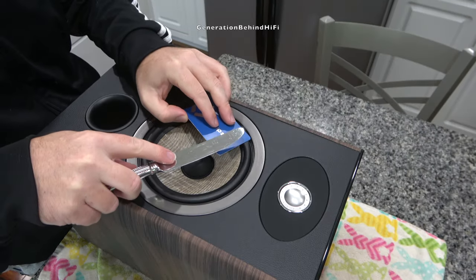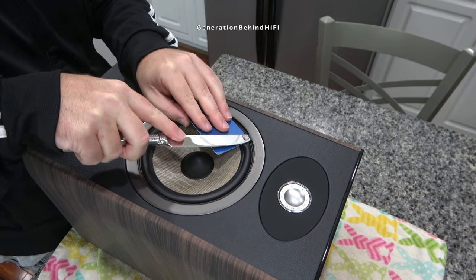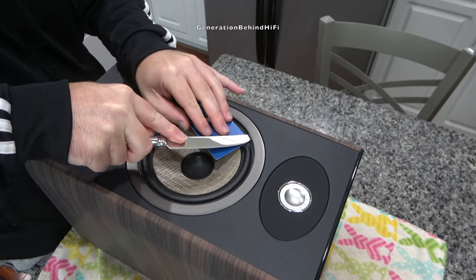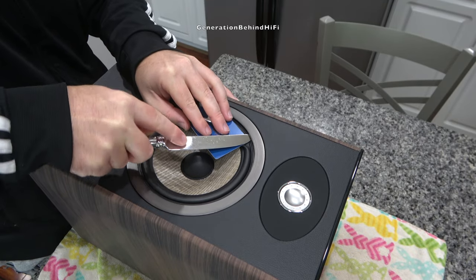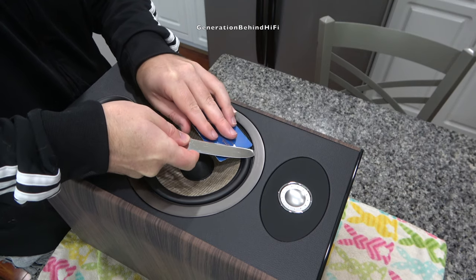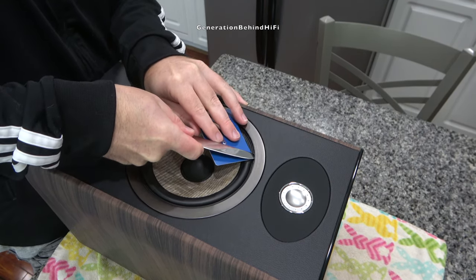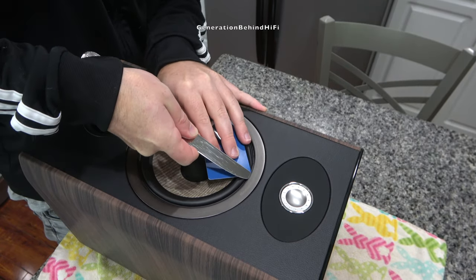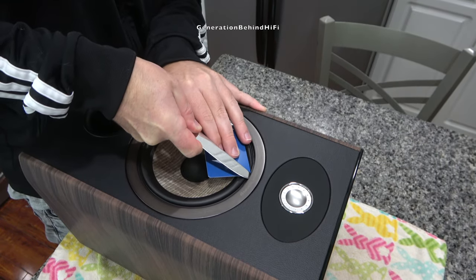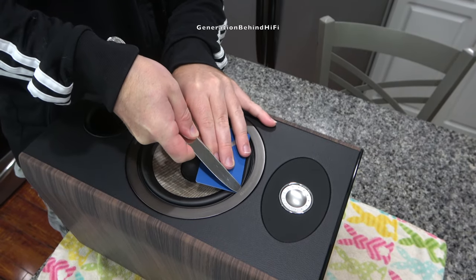The first thing I need to do is remove the metal beauty ring around the woofer, which is held in with double-sided tape. In my opinion, the solution that Bowers & Wilkins and KEF use for their beauty rings is much better because it uses no tape. When you spend over $2,000 for a set of speakers, I don't want any tape holding things together. Here I'm removing the beauty ring by carefully using a credit card and butter knife to pry it loose.